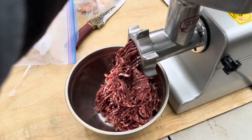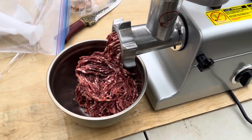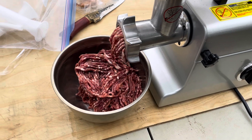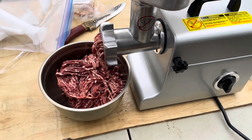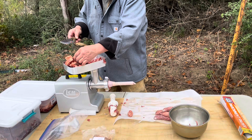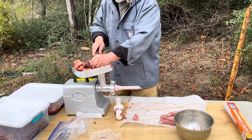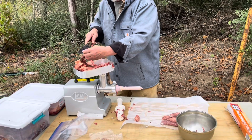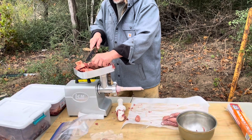That works really nice. All these other times I've been using a hand grinder from the 50s that I inherited through my parents, and look at this - this is so much nicer. I found out that I can use my Viking knives to cut these pieces up a little smaller so they go through the grinder a little better, and it makes it a little easier on the grinder.